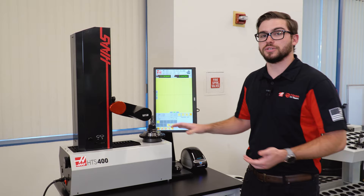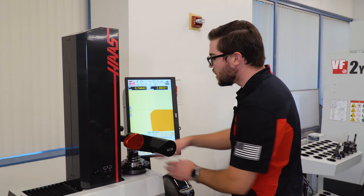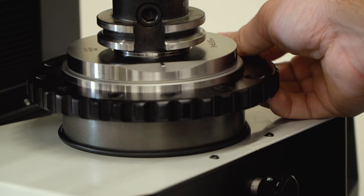Once you've got the tool in the tool sleeve, I position the lens so that it's in focus. Now, because this is a four-flute end mill, I'm going to rotate the tool so I can get the largest value for my diameter and my tool height.